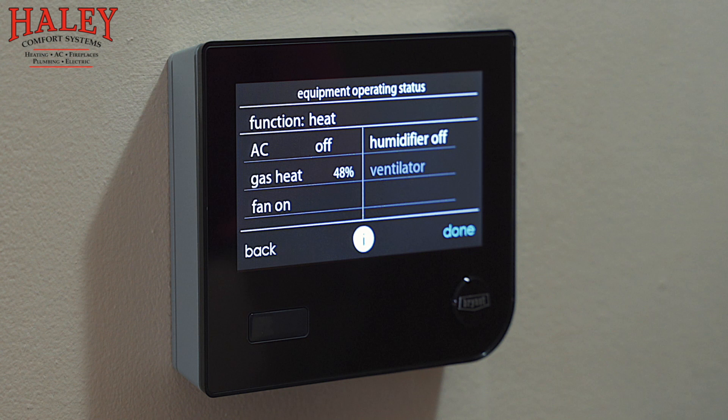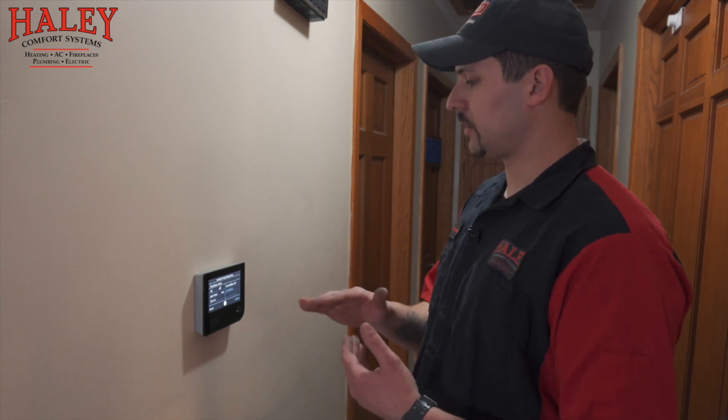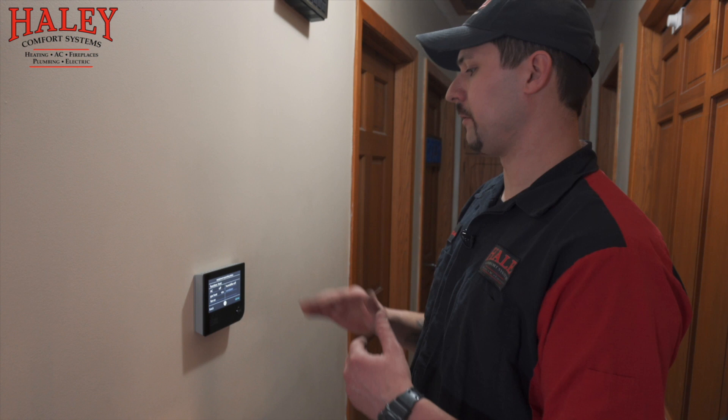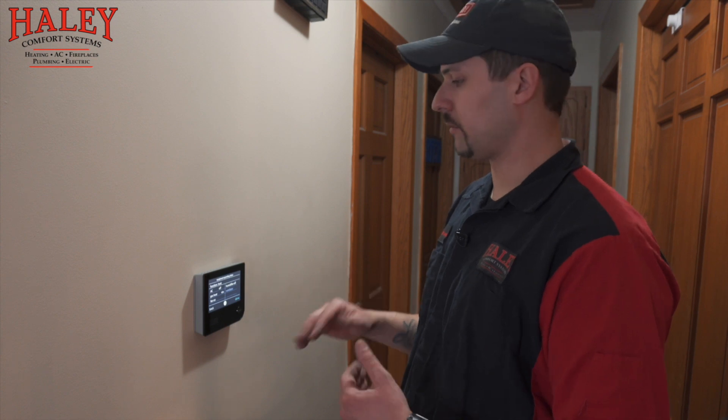Back on the main screen — notice how this has gone down to 48 percent from 52. The closer it gets to its set temperature, it's going to start staging itself down. We don't want to just shoot for the top and overshoot our target — this system is smart enough to start staging itself down as we get close to the target temperature, so we can keep the home consistent and comfortable throughout.